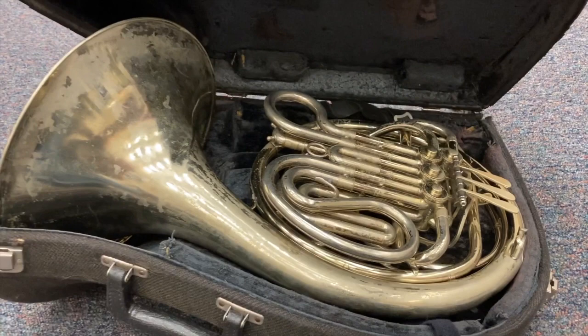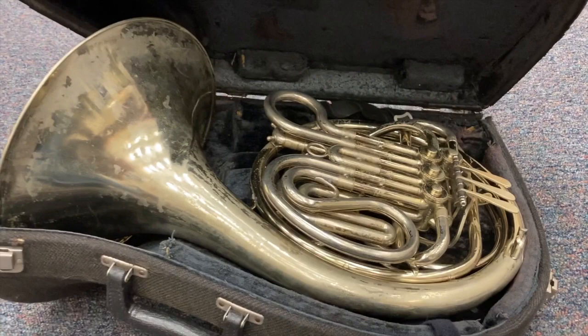So that is how to open a French horn from the case.